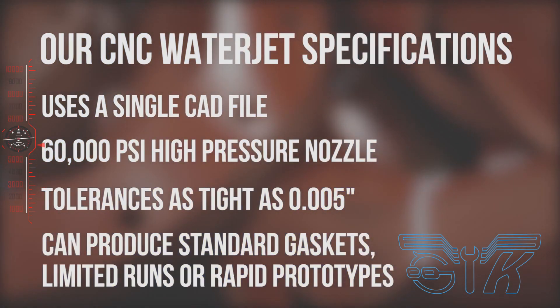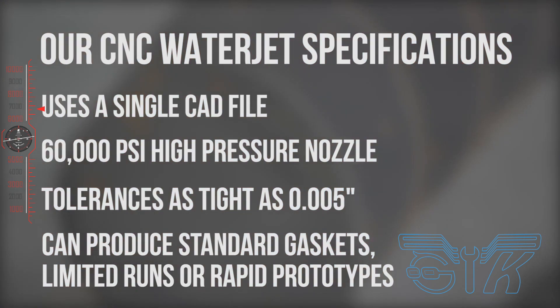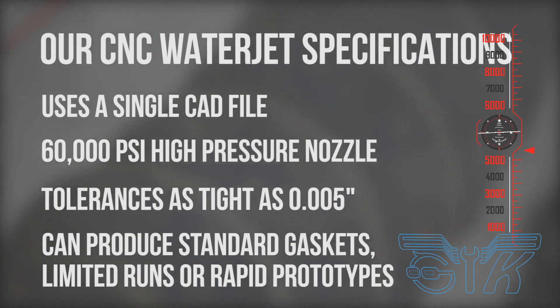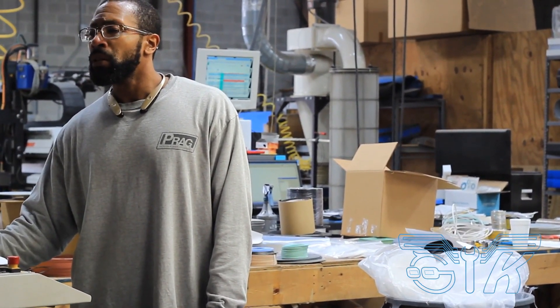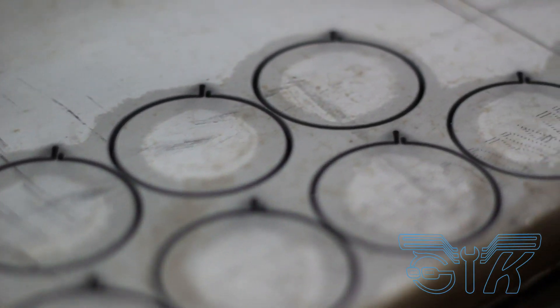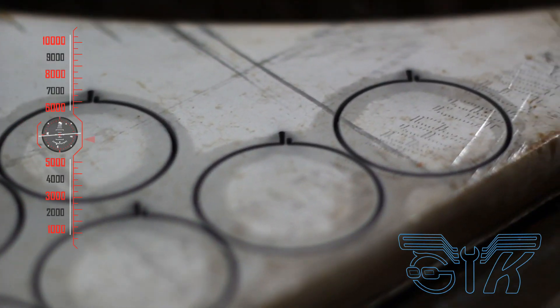Whether your needs are a large order of standard sized gaskets, a limited run, or help with a rapid prototype, you can expect a quick turnaround from Cutting Experts. Simply work with our experts and supply us with your CAD file, and your complex custom gasket, seal, or part can be started within minutes.